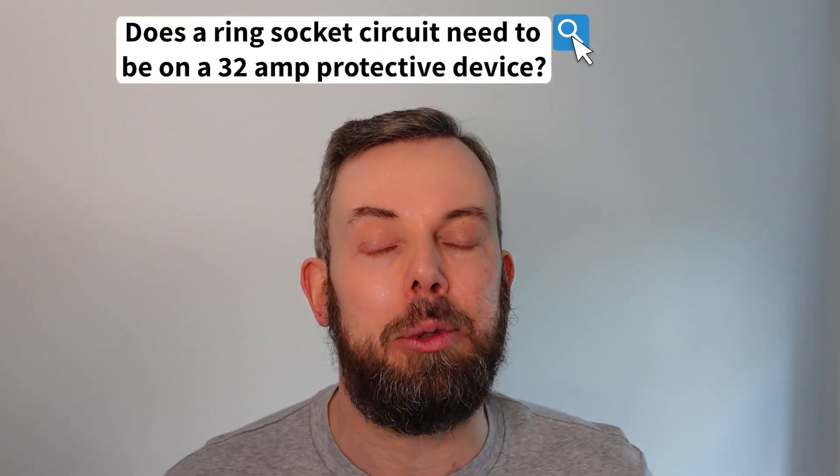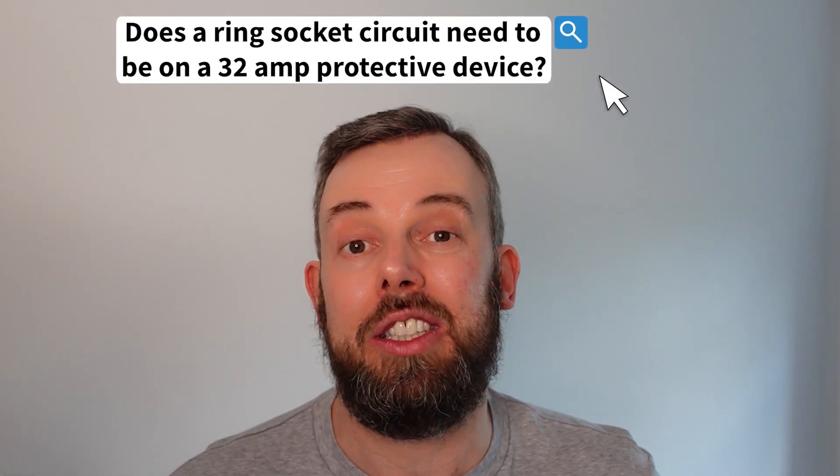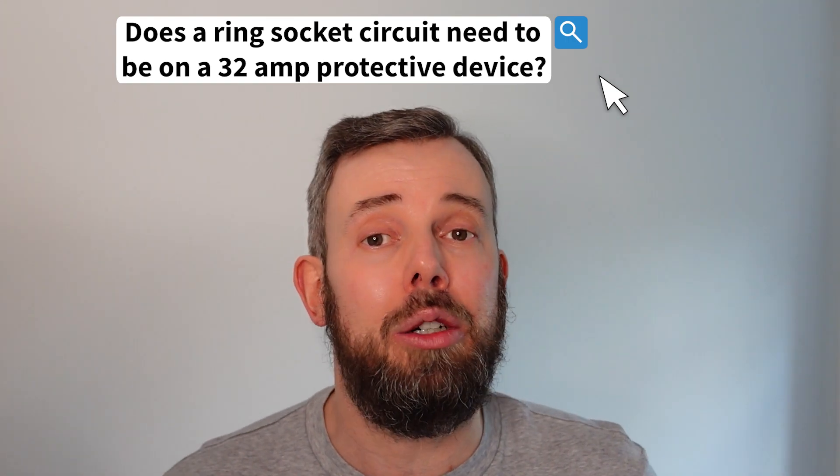Does a ring socket circuit have to be protected by a 32 amp protective device, or could you use a lower rated protective device than that? If we look in the wiring regulations, regulation 423.1.1 requires that the rated current of the protective device is not less than the design current.